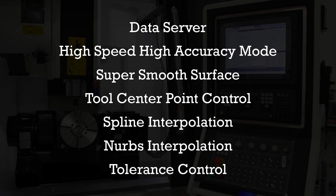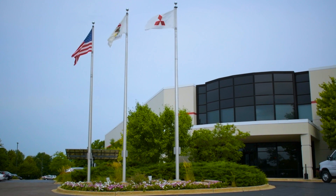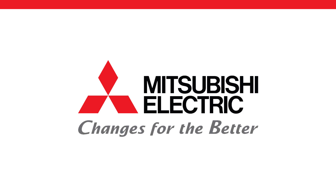To learn more about our M8 series of CNC controls, please visit our website at us.mitsubishielectric.com/fa/en or contact your local Mitsubishi representative. Thanks for watching and please visit our YouTube channel for more in-depth clips on our M8 series CNC control. Mitsubishi Electric — you wouldn't believe the things we do.